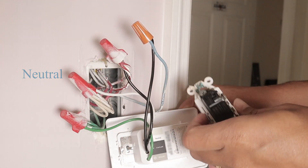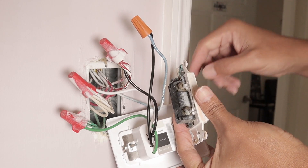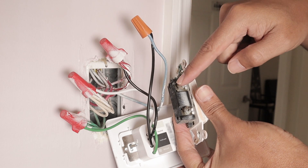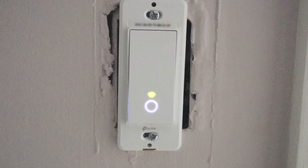Just to make things clear, here I have the old switch — here was the wire connected. Here's the wire now and another one that's here. So pretty easy.